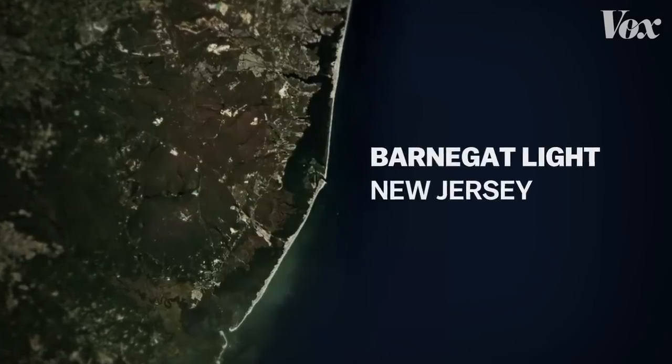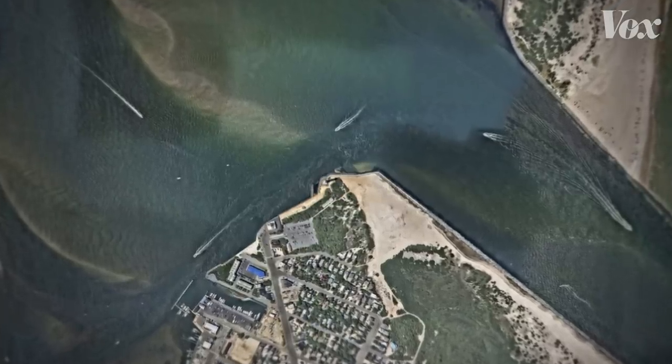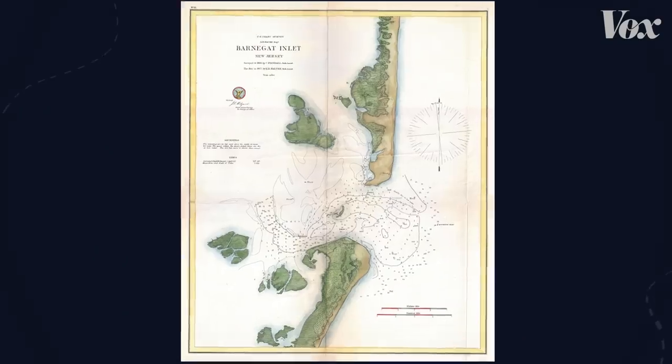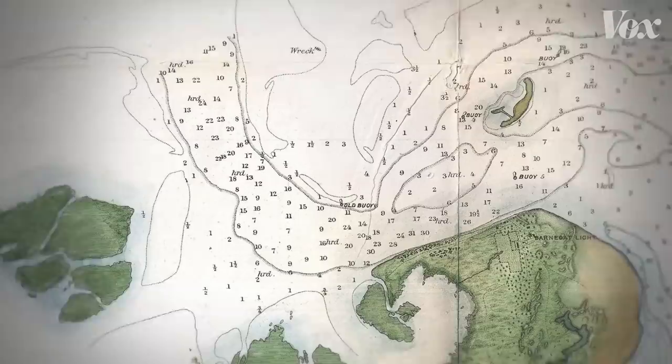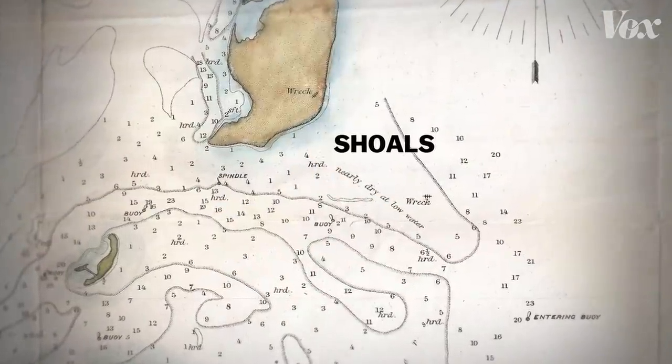Barnegat Light, a town on the coast of New Jersey, had a reputation in the 1800s. It was the graveyard of the Atlantic. It had fast currents, sandbars that shifted, and shoals — hidden ridges that wrecked ships.